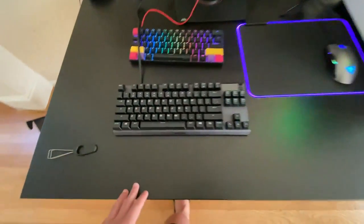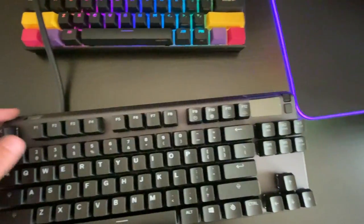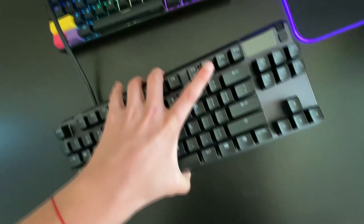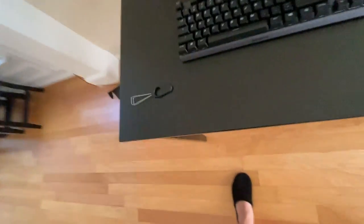The included cable is really thick compared to my Anne Pro cable. It's a nice matte black which matches my desk, with an aluminum feel. There's an OLED display, an additional USB port you can plug your mouse into, cable management on the back, and some risers I forgot to show.